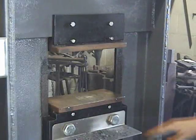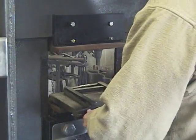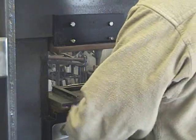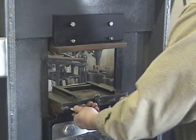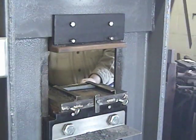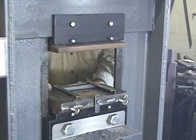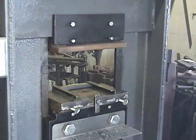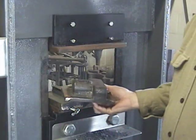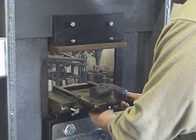Now I want to show you some other tooling you can use for the press. Besides just having the flat plates, I've also made up a set of tooling that slides over the plates and locks in place with thumbscrews from both sides. Now you can put fixed tooling into this — as an example, a flatter and a fuller. By turning this, it just slides in.